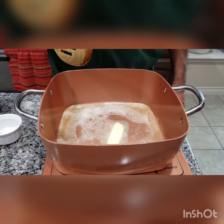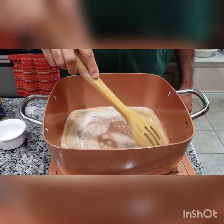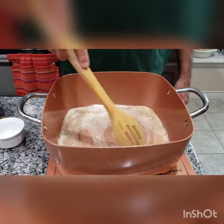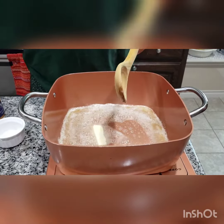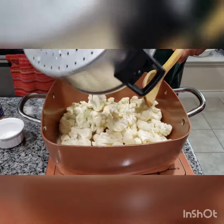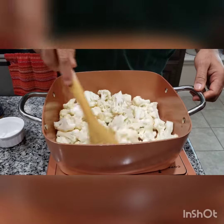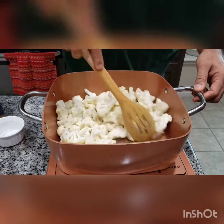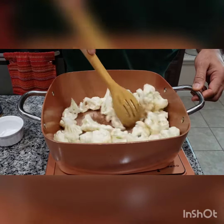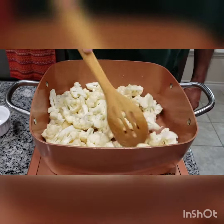The first process is melting the butter — make sure it doesn't get burnt. Then add the cauliflower to it and mix the cauliflower into the butter, sautéing it on a medium flame for two minutes.